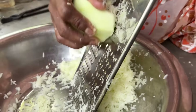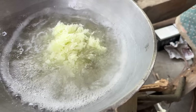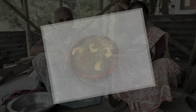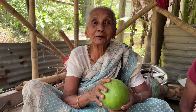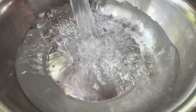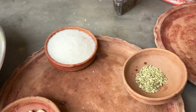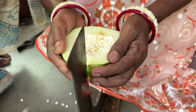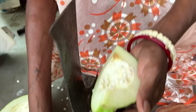Look at this! Today is the first time I have to make a paper plastic bag. I will show you how to make a paper plastic bag. Here we go.